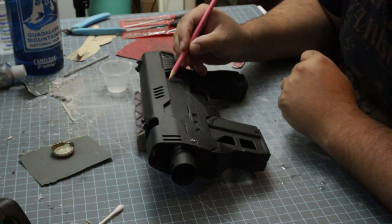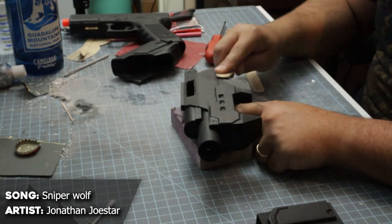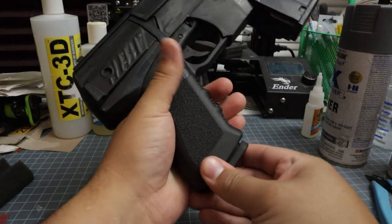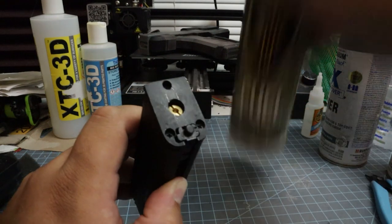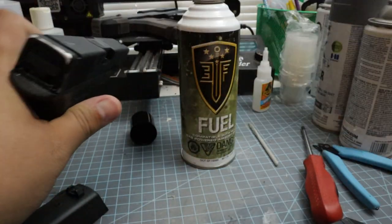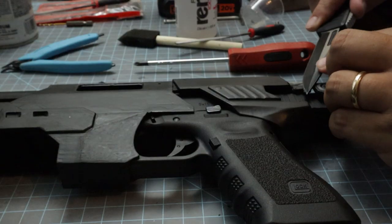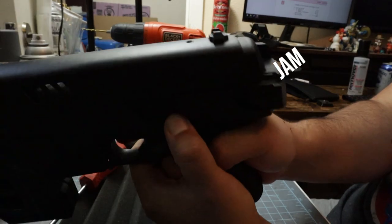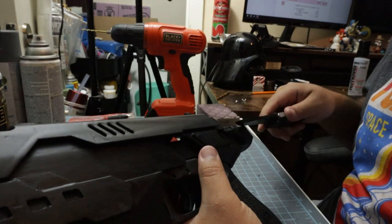Oh hi, Mark. We're almost finished with this prop. All we've got to do is the last bit of weathering and put on those little details on the side, and then we're finished. Let's wrap this up.